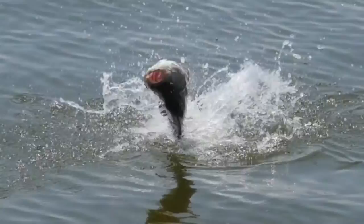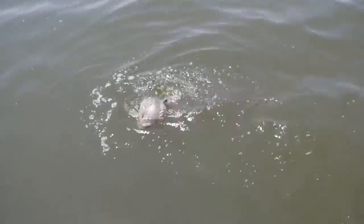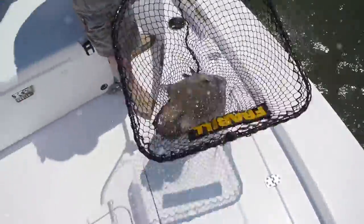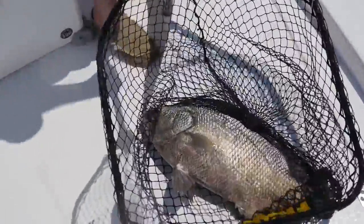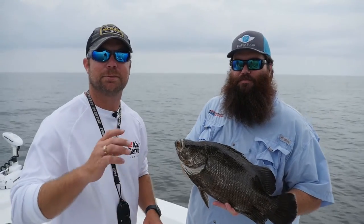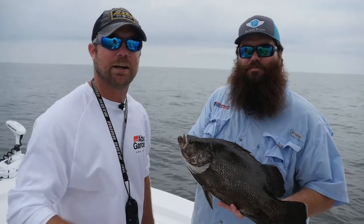There we go! That's a keeper — that's a good fish. Oh yeah, that's a nice one. That one is dinner — it's got some weight to him, you can feel him in the net. Brad Parker, Parker Poles — this is the man that makes my weapons for fish destruction. He builds every one of our rods. We're gonna get this one on ice. Y'all stick around, we'll be right back.